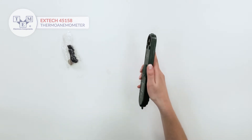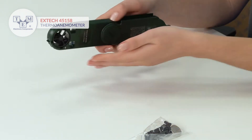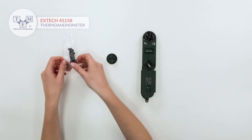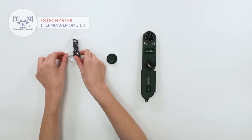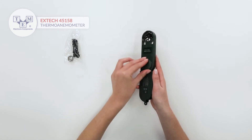A protective housing folds up for a better reach. It is powered by a single CR2032 battery, also included in the set. Additionally, the set contains a lanyard.